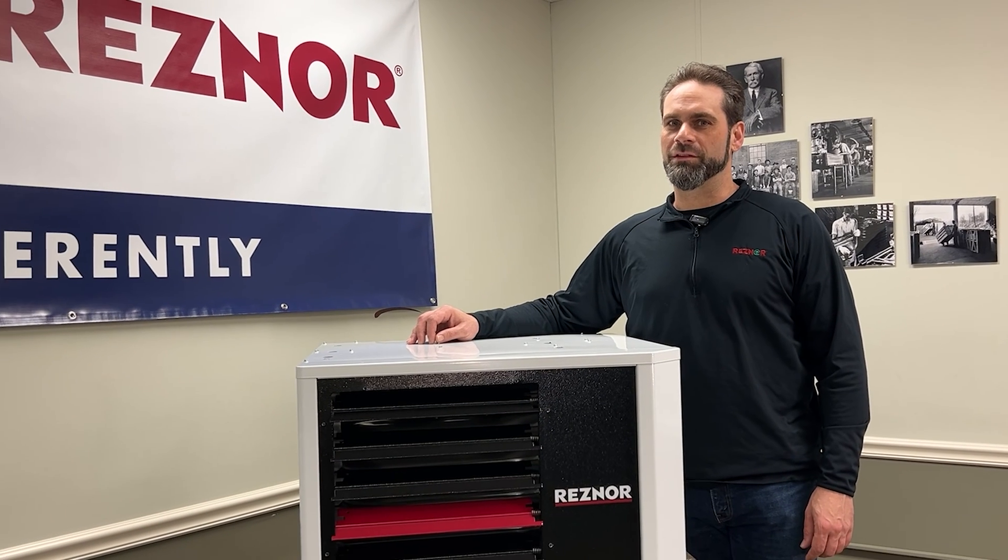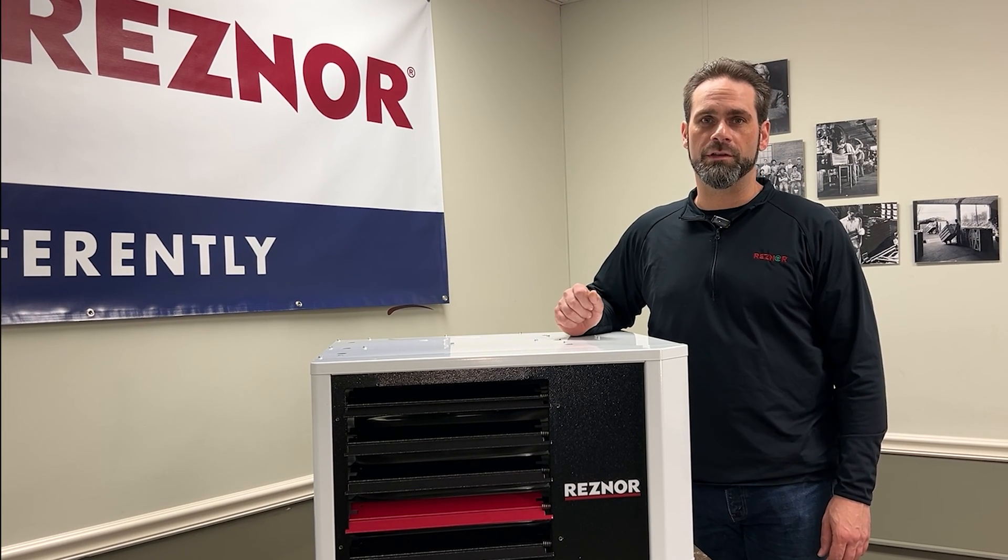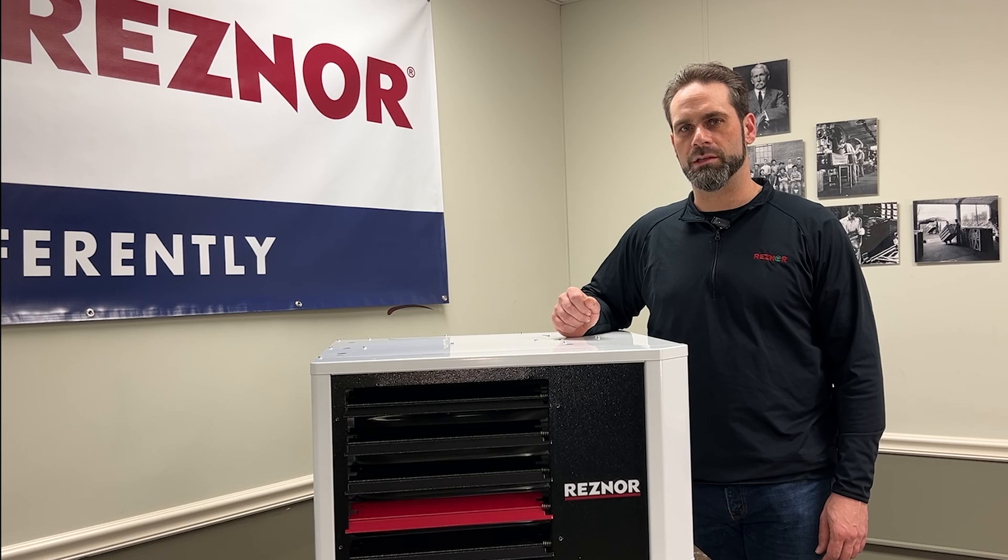Hi, I'm Jason from Reznor Technical Services and in this video I'm going to show you how to field convert this UDX C75 from standard combustion to a separated combustion unit using our SC1 option kit.